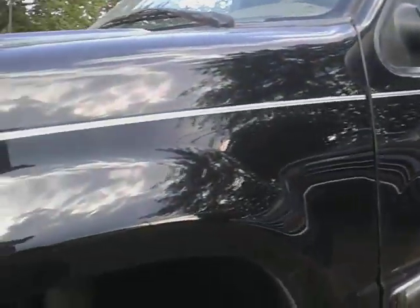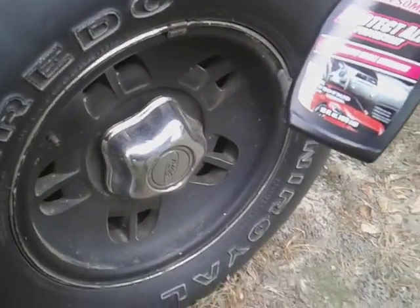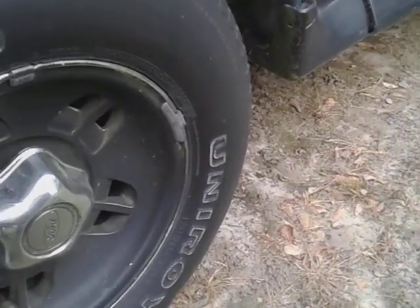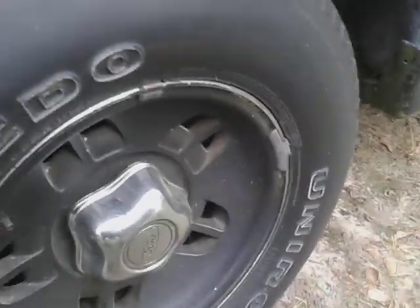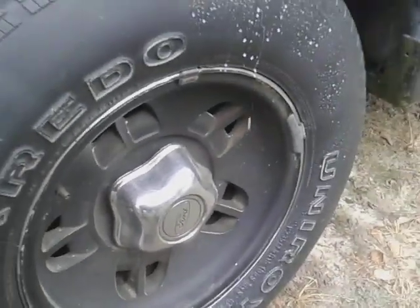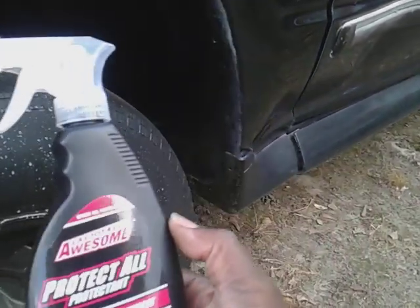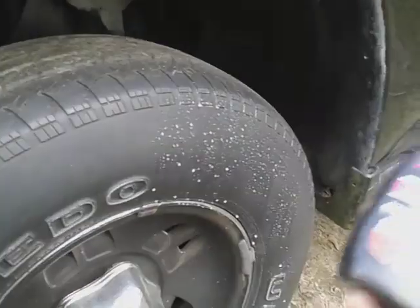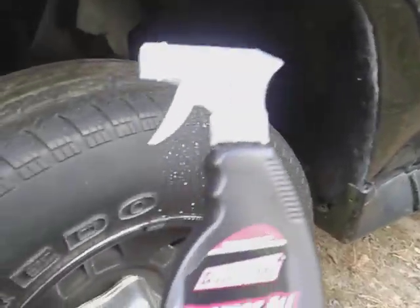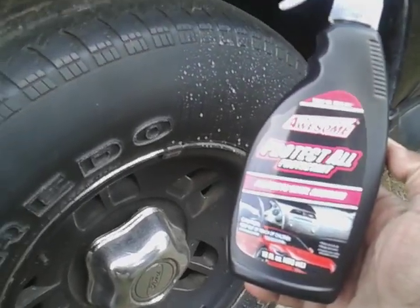I'm simply shooting this on a tire here on my black Ford Explorer. I wonder what a dollar and 25 cent, 16-ounce bottle of product could do. Let's shake it up and spray it on. I'm just going to do half of this tire so you can get a good look at the difference from one side to the other. If you're on a budget and don't want to spend a lot on detailing products, we'll see how this works.